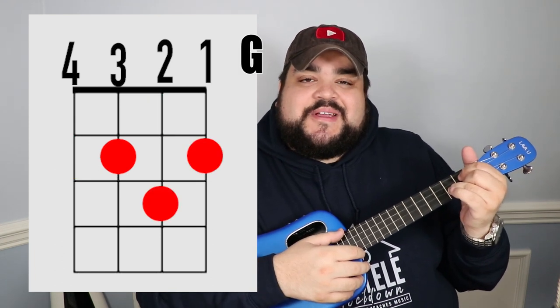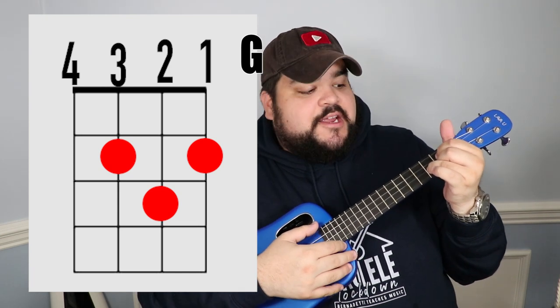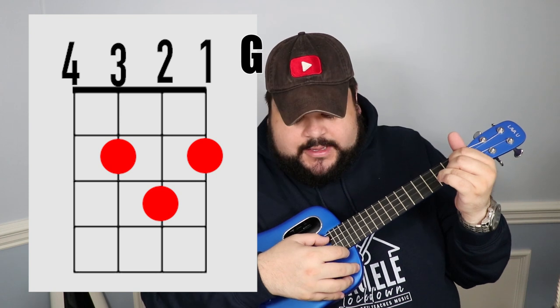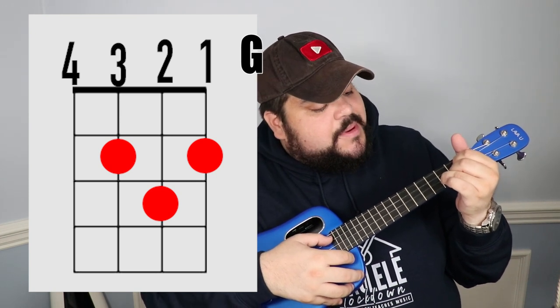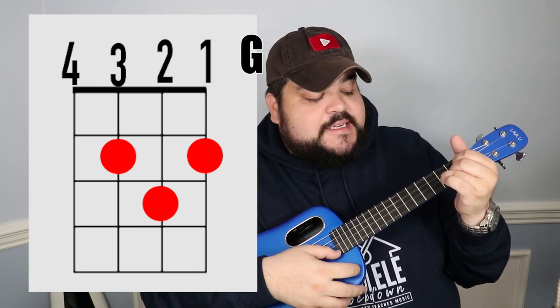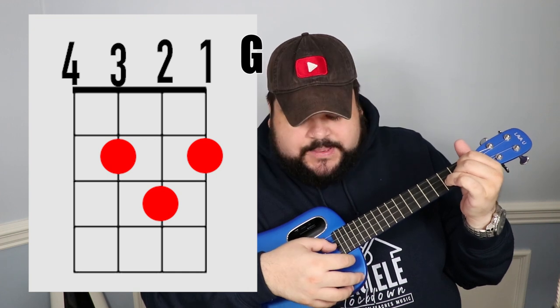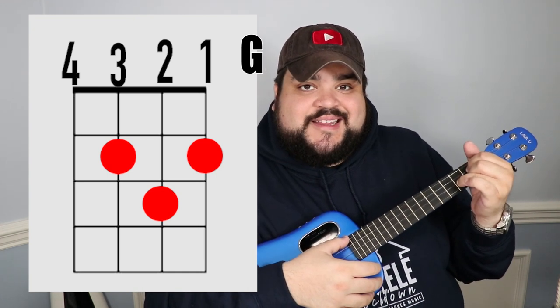The last chord is G. Place your pointer finger on the third string at the second fret. Then place your middle finger on the first string at the second fret. Then place your ring finger on the second string at the third fret. It should sound like this.